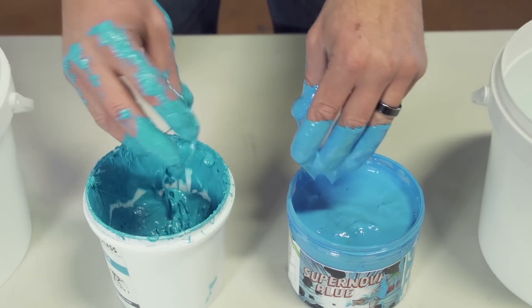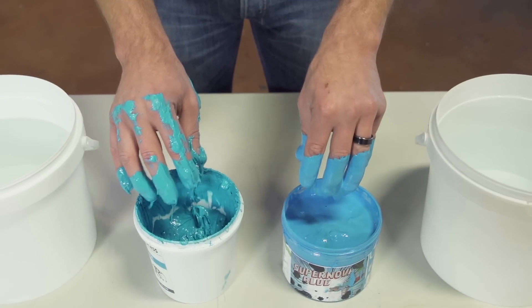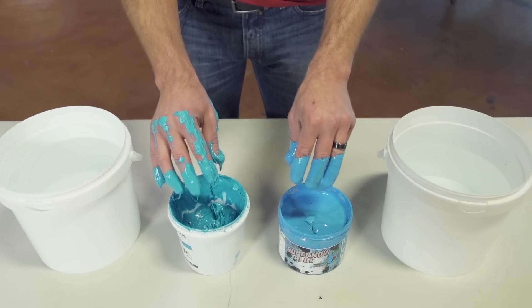Oh man, that feels great. What a mess. You know, if your ink cleans easier, it also is going to feel better on your shirts and your customers are going to like it better.